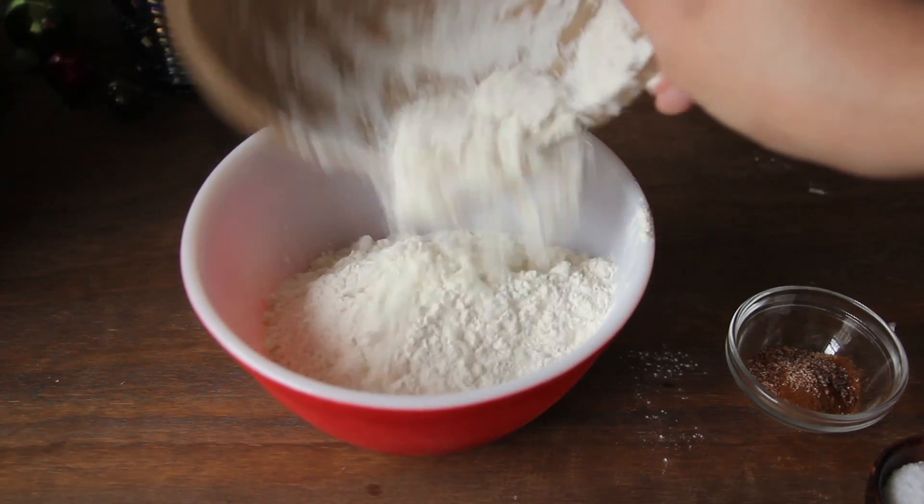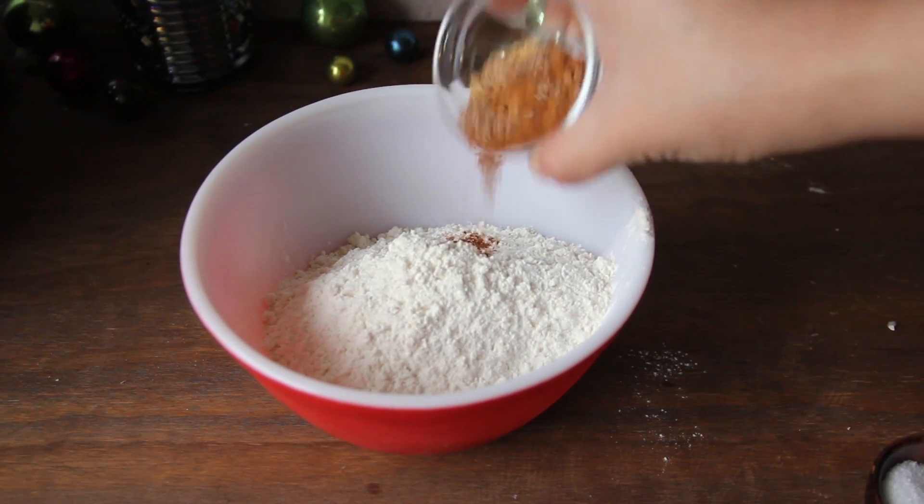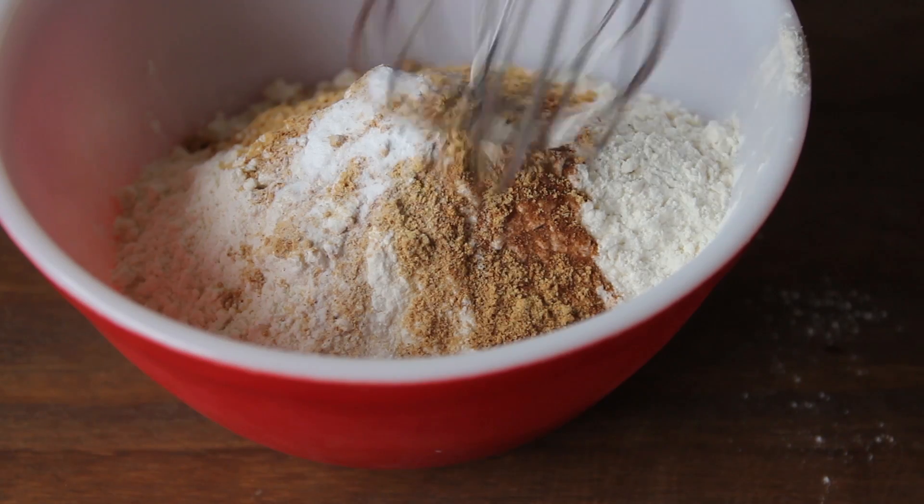Next, in a small mixing bowl add all-purpose flour, salt, all your spices, and baking soda and whisk until well combined.